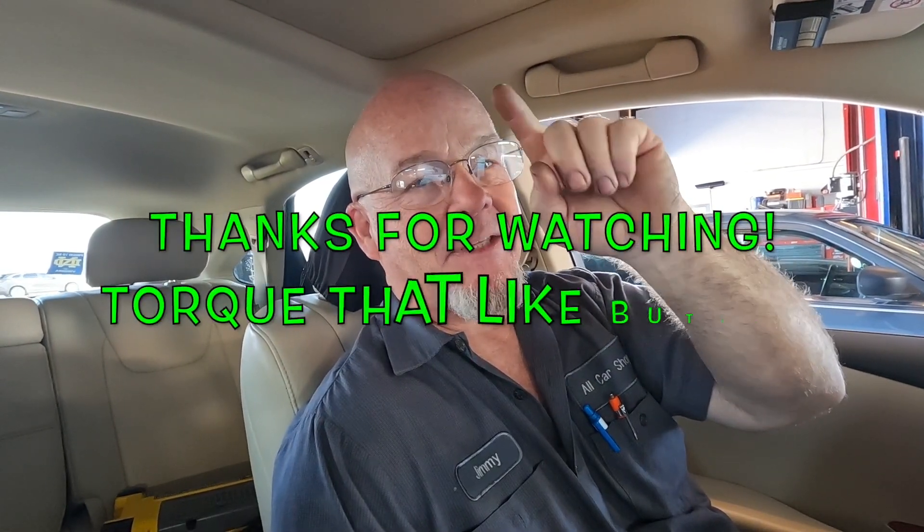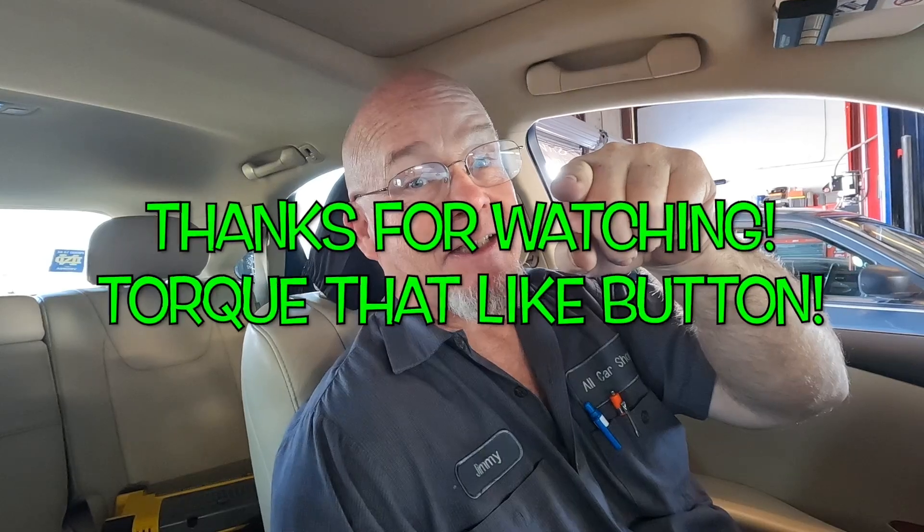Thanks for watching, guys — make sure you torque that like button down on the bottom. I'll see you guys in the next video. You're awesome!